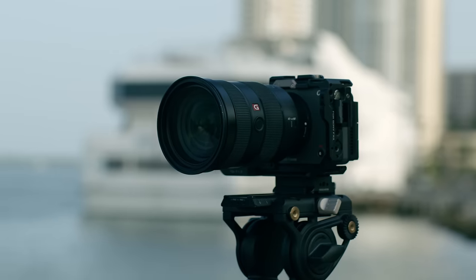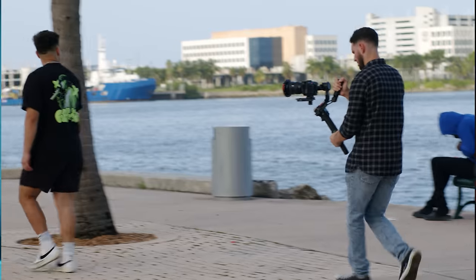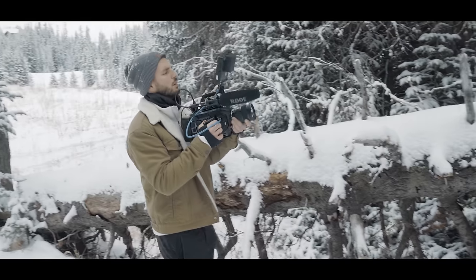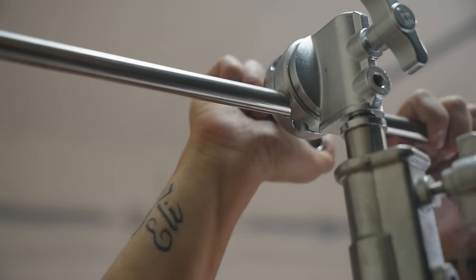We all want the shiny new toy — the piece of gear that we think is going to change everything. But the only thing we end up with is a piece of film gear that is useless and collects dust. I know this because I've done it so many times at the beginning of my film career. It took me making this mistake over and over again to finally realize what a waste of money looks like. So now I'm going to talk about some gear that is better to rent than buy, and some gear that you definitely shouldn't cheap out on.